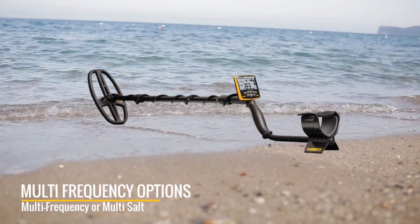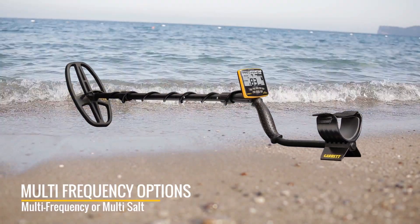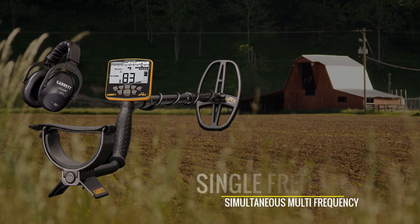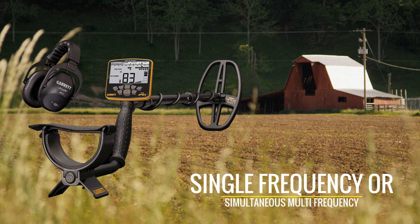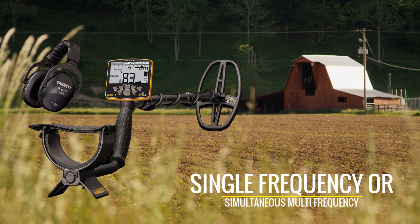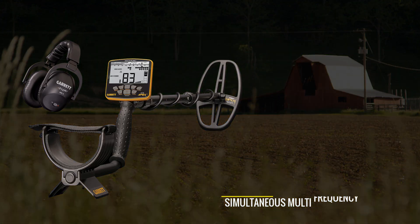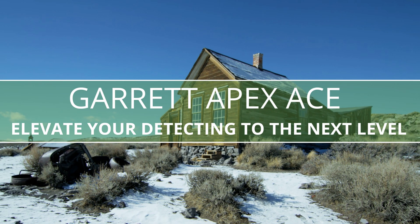Or you can select from two multi-frequency options, which are Multi-Frequency or Multi-Salt. Choose from powerful single frequencies to enhance detection on specific targets, or select one of Apex's simultaneous multi-frequency modes to achieve excellent detection on all targets in all soils or sands.